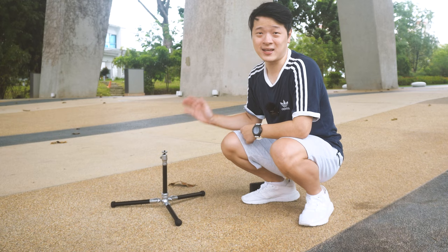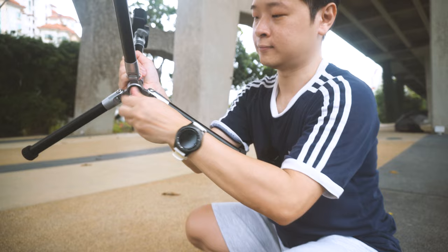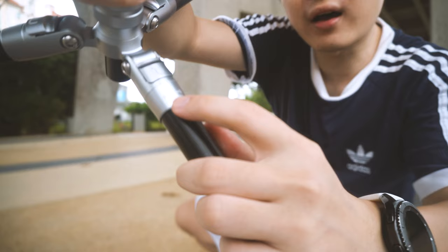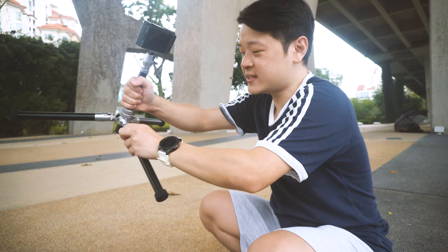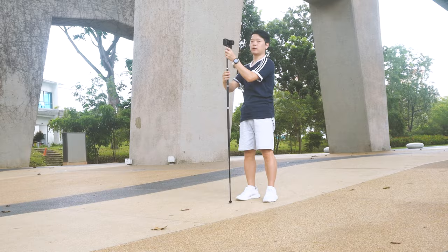Our next feature — if you guys have already guessed it — is that it can actually turn into a monopod. What you want to do is unscrew the bottom over here, then take out one of its legs. There's a very particular leg which has a little design on it so that you know which leg you can take, because the rest you're unable to unscrew. Loosen this part and fix it.